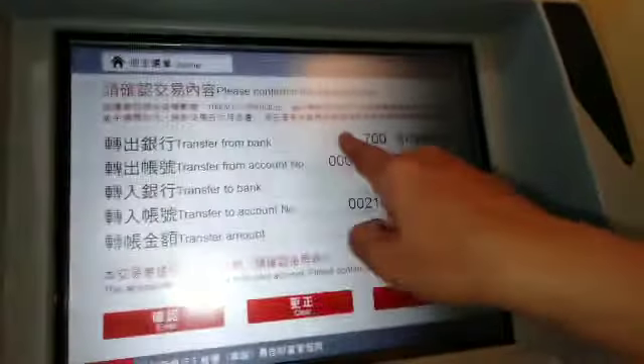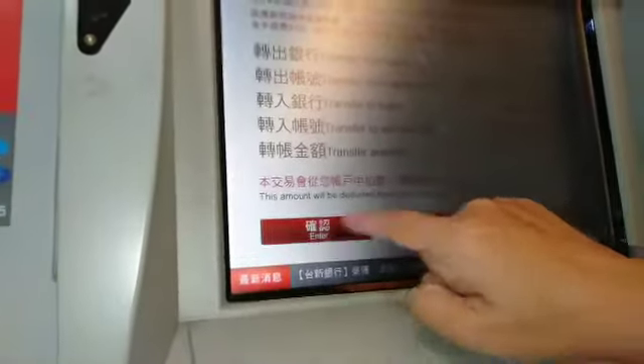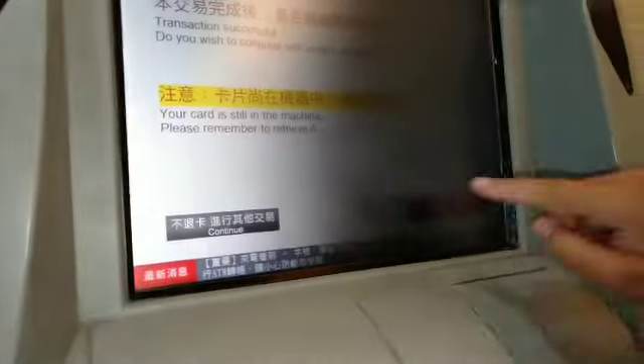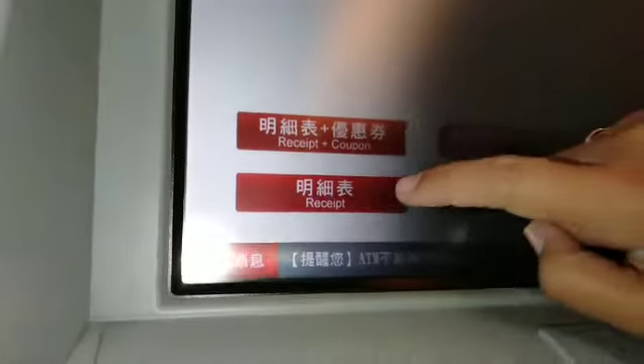It will show 'Transfer from — please confirm.' Check it carefully, then press Enter. After that, there's nothing more to do — just end the transaction. If you want a receipt, click for a receipt so you can show it to whoever you transferred to. Then remove your ATM card.